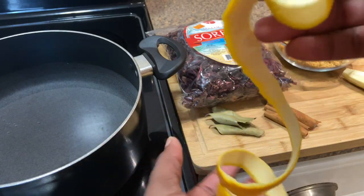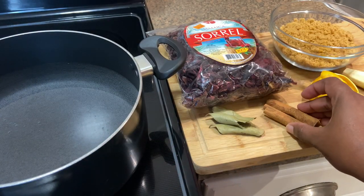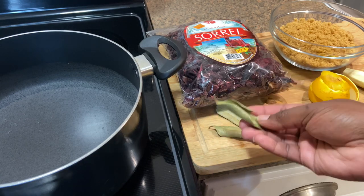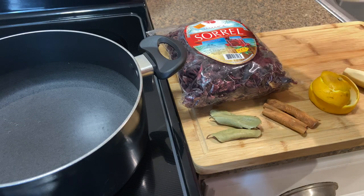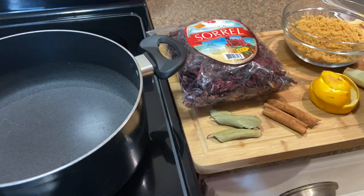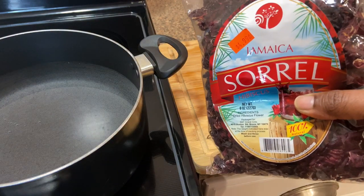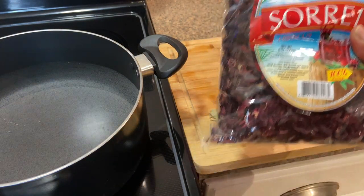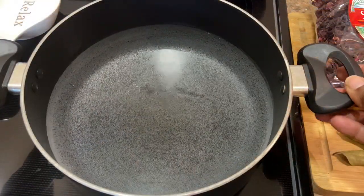You're gonna need some ginger, orange peel — I peeled one whole orange — some cinnamon sticks, some bay leaves. I have two and a half cups of sugar and I will be adding more. And the star of the show: the sorrel. This is the dried sorrel; you can also use the fresh. The dry one is more concentrated.